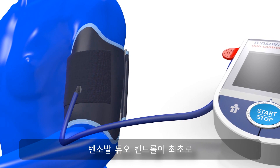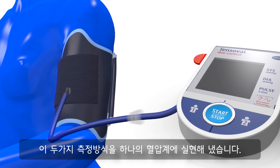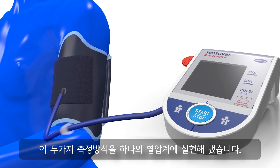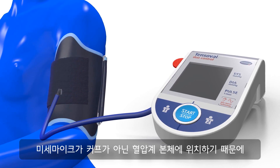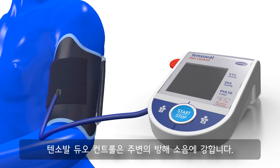For the first time, TensoVile Duo Control combines both measuring techniques in one unit. As the sensitive microphone used to pick up the pulse sounds is not located in the cuff, but in the unit itself, TensoVile Duo Control is especially resistant to interferences.